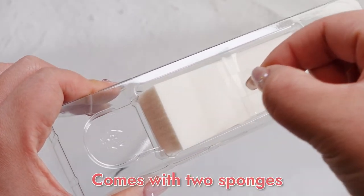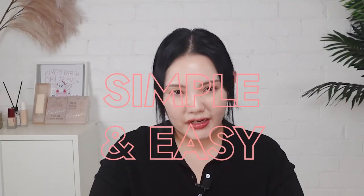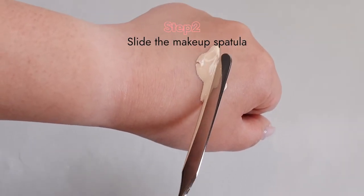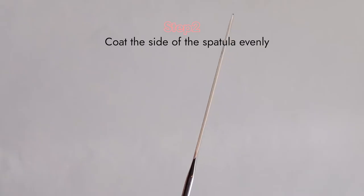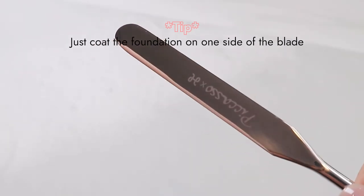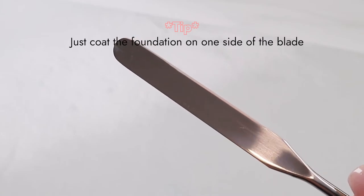The most important thing is this spatula comes with two free sponges, so you can tap the foundation after applying it. How to use? It's really simple and easy. Step one: put foundation on the back of your hand. Step two: slide the makeup spatula in the horizontal direction over the foundation at a 45-degree angle and coat one side of the spatula evenly in foundation. Tip: just let the foundation sit on only one side of the spatula — otherwise there will be too much foundation, which cannot be controlled easily.